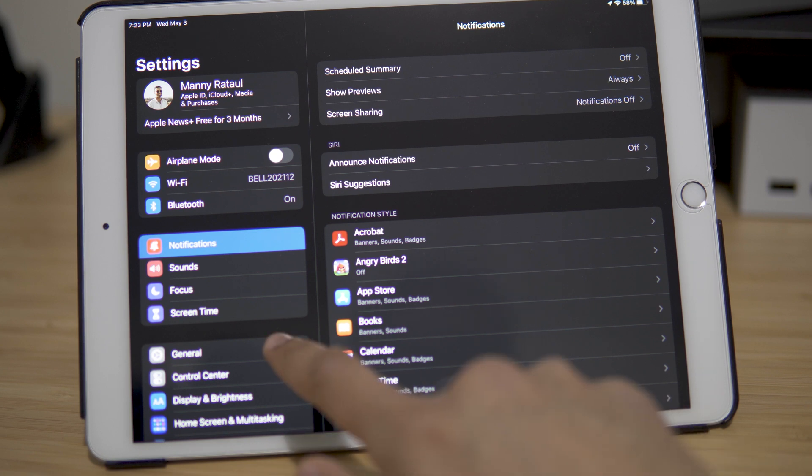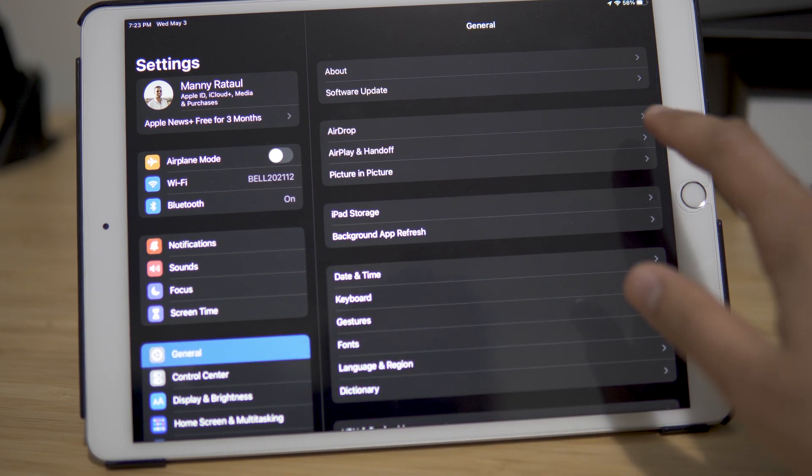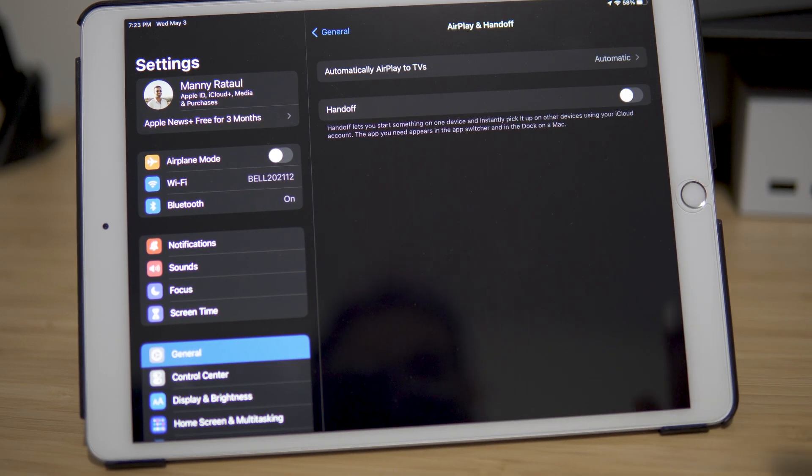After that, go to AirPlay and Handoff Settings on your iPad and make sure that Handoff is enabled.